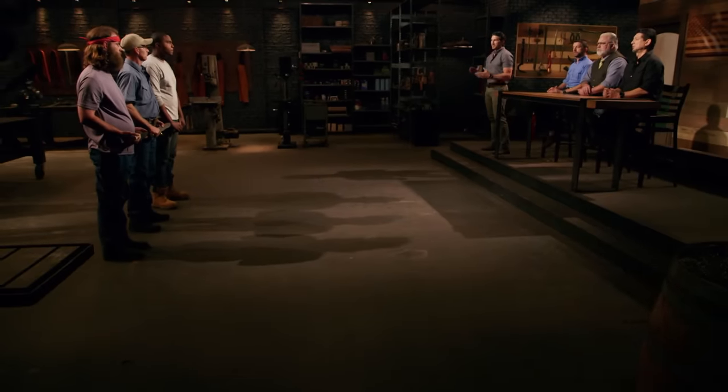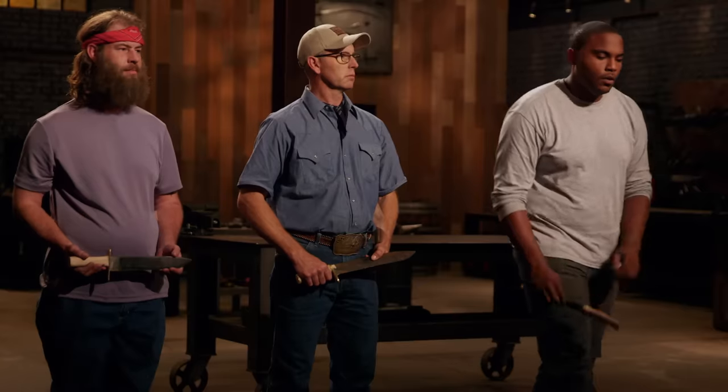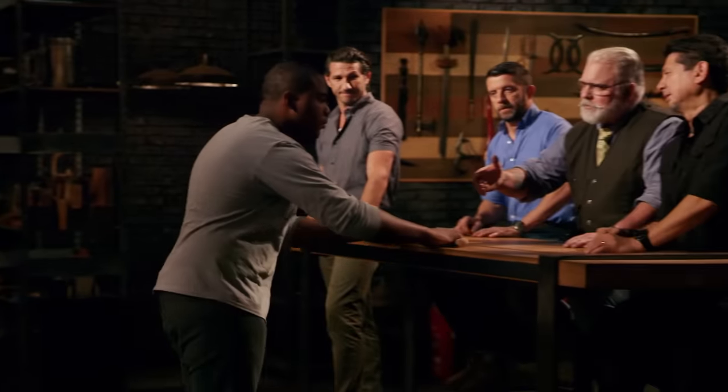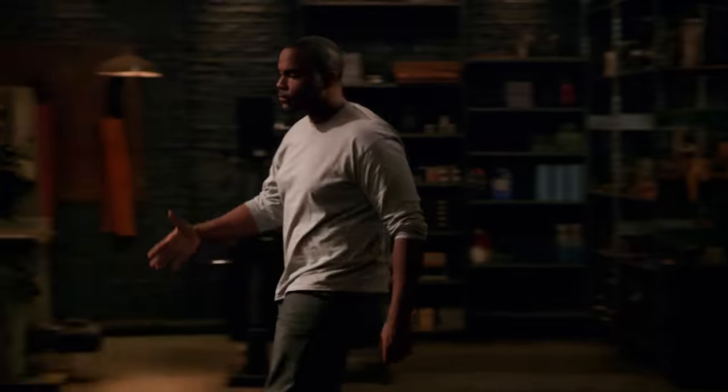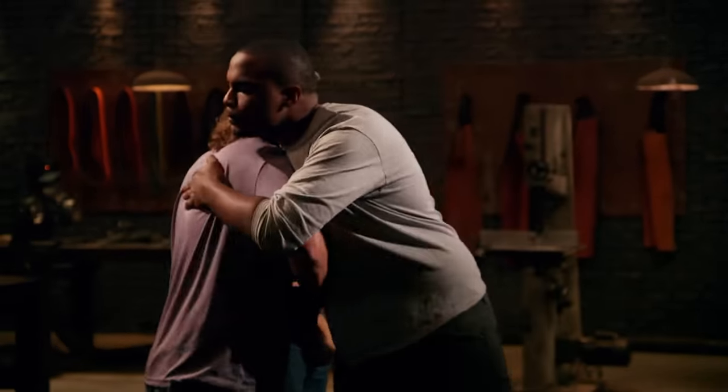All right, bladesmiths. The judges have evaluated the performance of your blades. And the bladesmith leaving the forge is — Wesley, your blade didn't make the cut. Please surrender your blade. I'm happy because I made it way farther than I thought I was going to make it. But I would like to keep pushing and make it to be Forged in Fire champion. But I'm proud of what I did. I've never even attempted anything like this before.